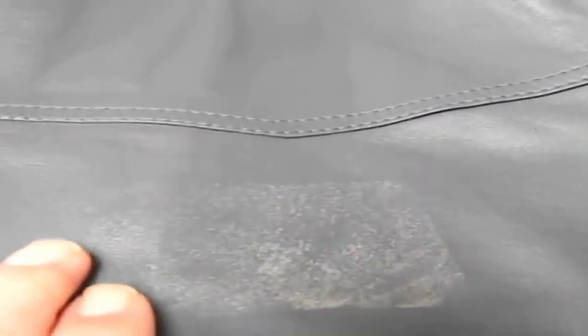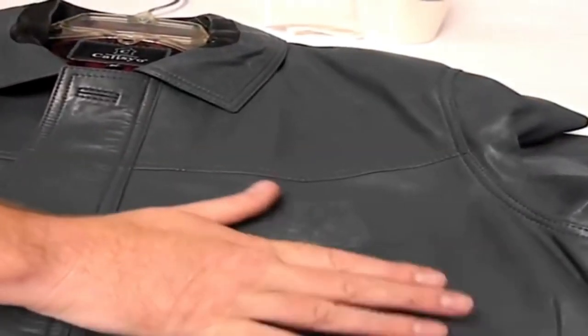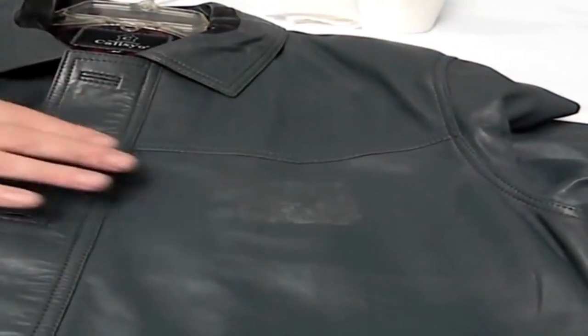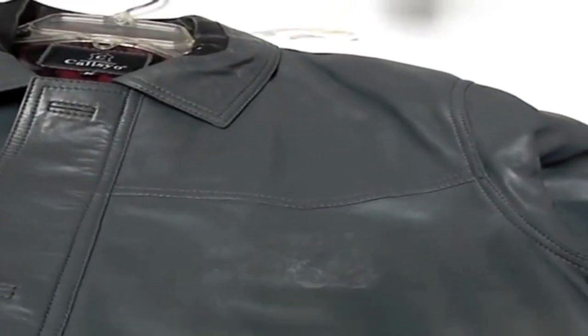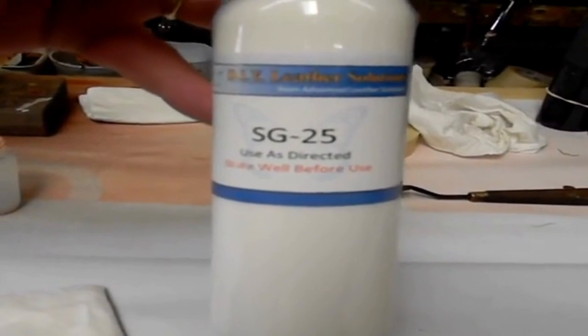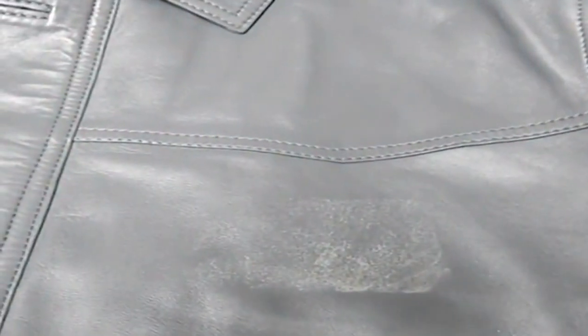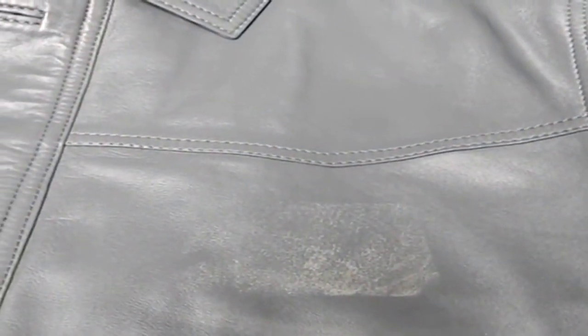There are a couple of ways we can solve this problem, and Jason is going to take us through that process. The simplest way — and I think this will probably mute it — is to use our conditioner protectant SG25. What that may do is help to darken this light area a bit and also seal the leather. We'll try that first and see how it turns out.